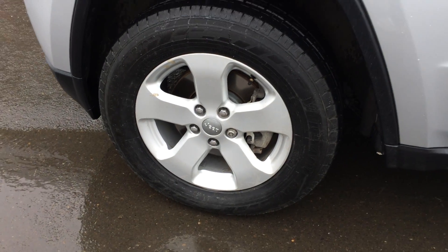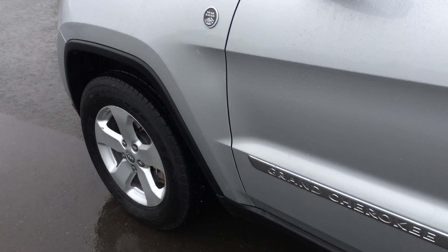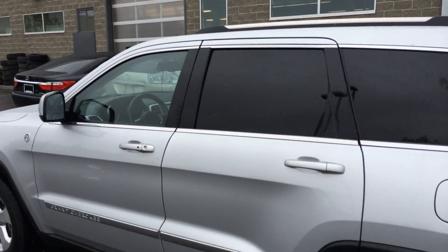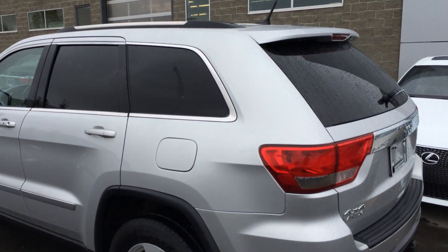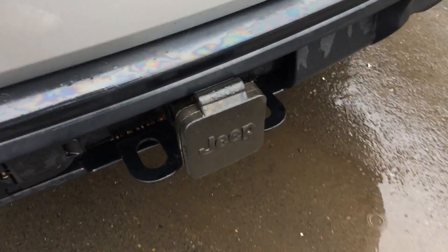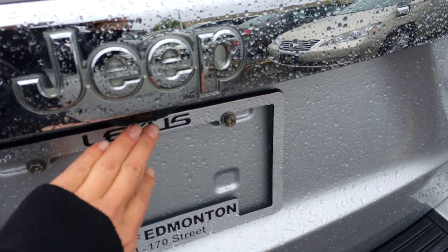18 inch wheels with wheel locks. Trail rated 4x4 — this vehicle is 4WD. You have keyless entry, tinted windows, and roof rails. There's a rear spoiler with a light bar. You have backup sensors, a Jeep hitch with tow hooks and light adapters, and the backup camera is right here.